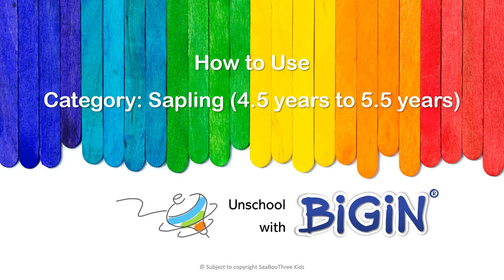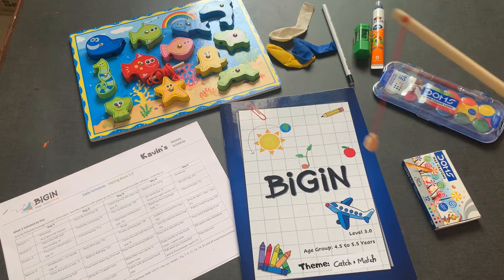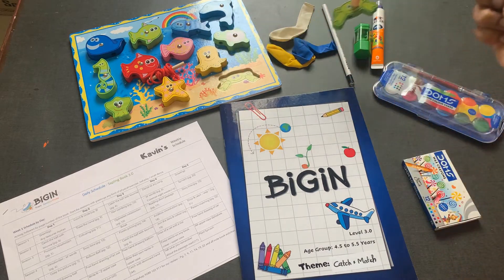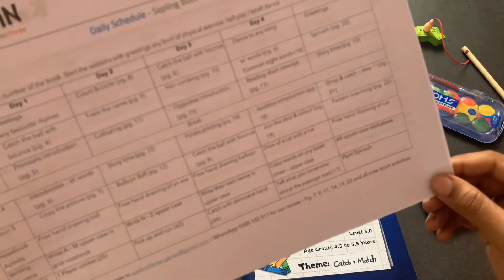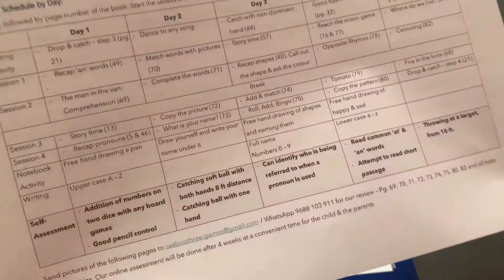This is a snapshot of our Begin Homeschooling Kit for the levels. This is equivalent to UKG level in the CBAC curriculum. For this walkthrough, we look at the book 'Catch and Match.' With this book you will receive a toy — with each book there will be a small toy related to the theme of that month. Along with the book, you'll also receive a daily schedule, which will have four to five sessions for a day and some after-class activities that can be done independently.